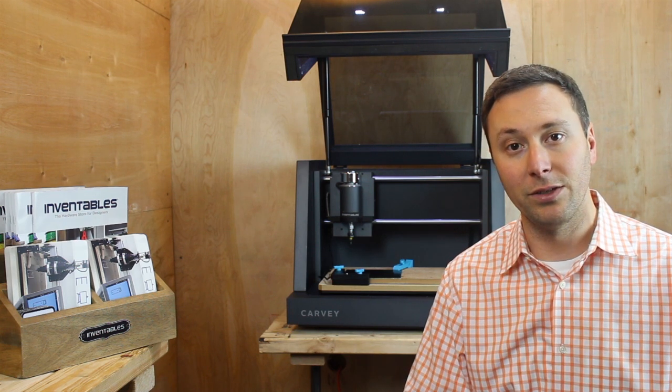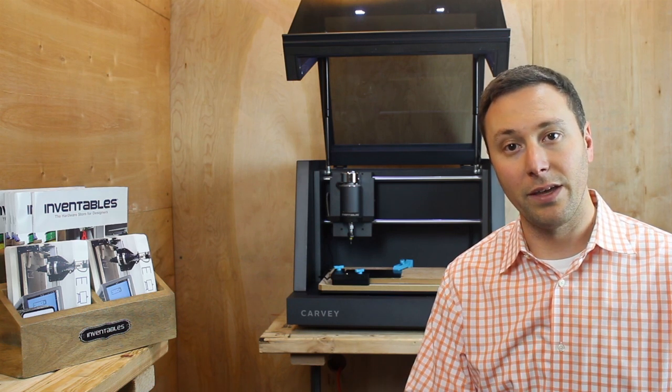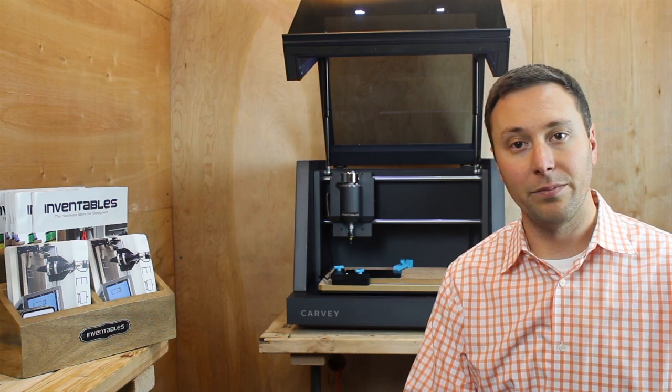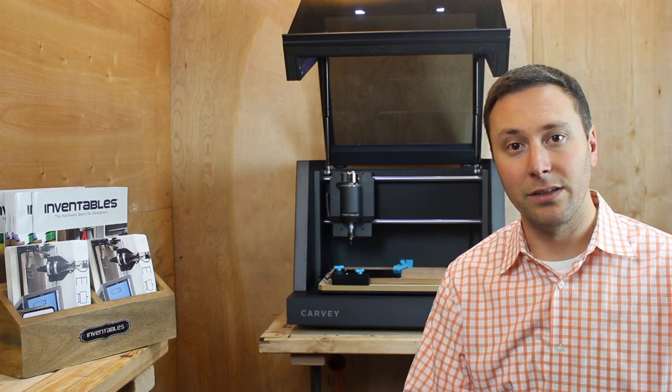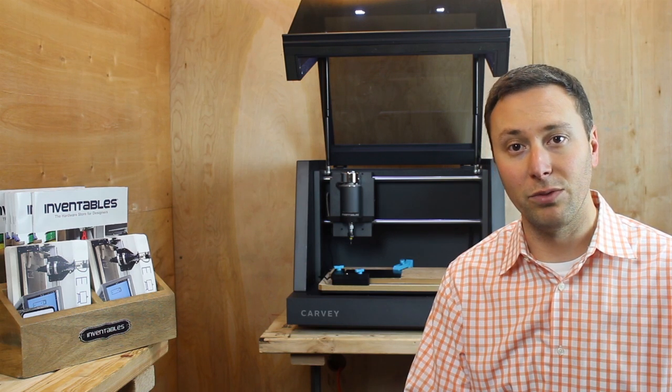The whole Inventables team here is just totally exhausted, totally humbled, and totally thankful for everything — all the comments and feedback and response and backing that we've received from the community.